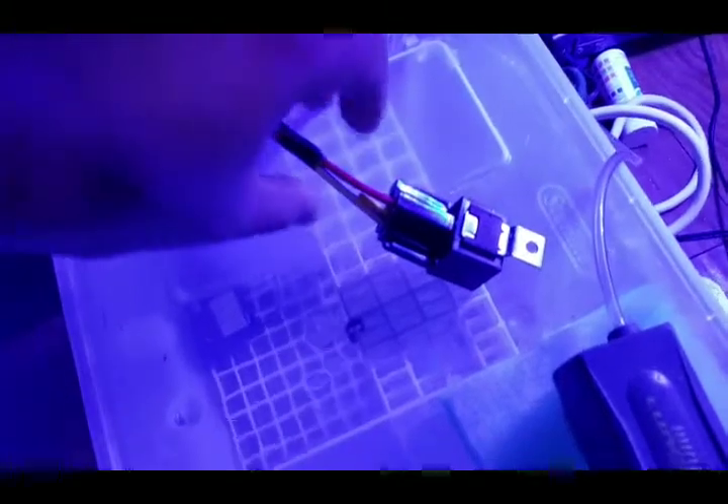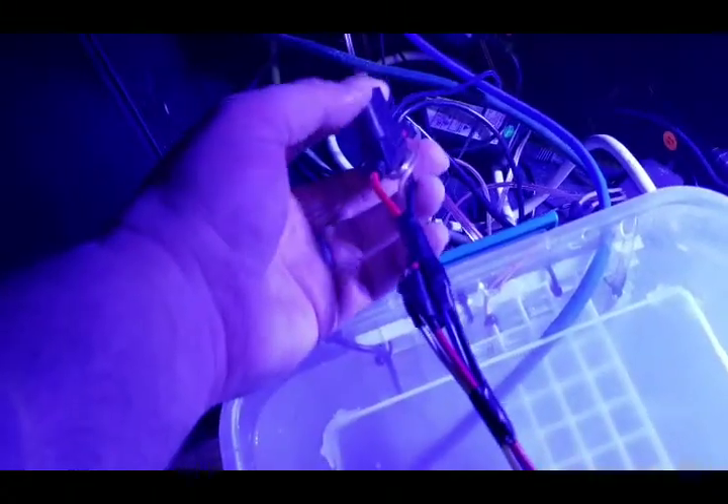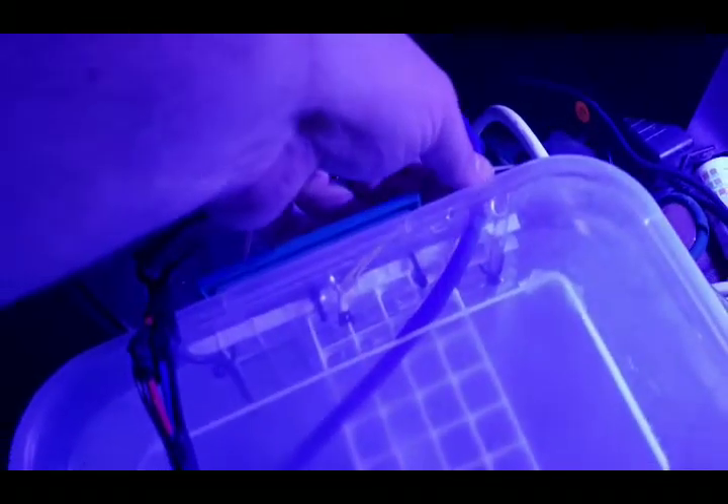This is the controller for the auto top off system — you should never have to do anything with it. If it ever stops working, there's a fuse right here, just a low-amperage automotive fuse. Normally if it's not working, just make sure the wire isn't pinched, or if the sensor is in the water you'll hear it clicking on and off because it can't shut off.